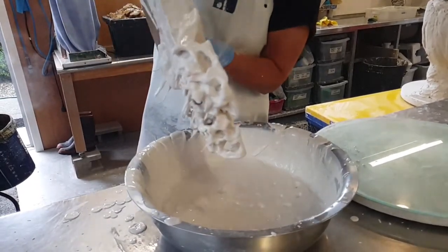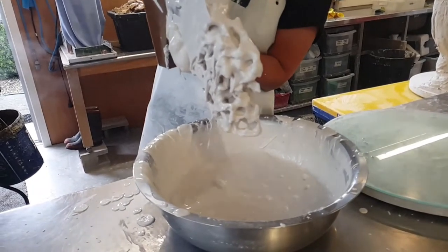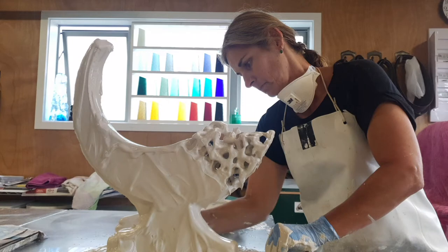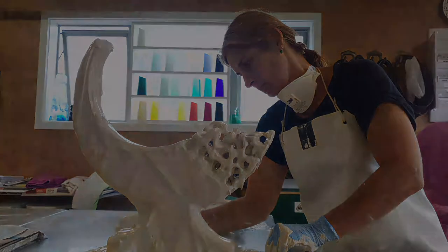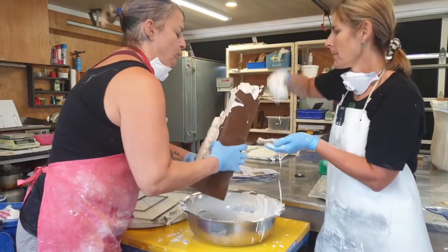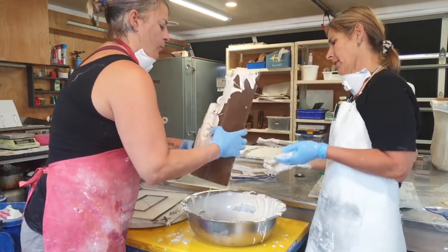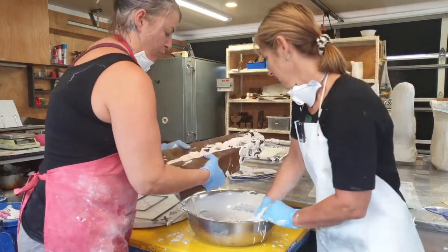The large works do get very heavy and sometimes I'll even employ the help of my assistant. Once the first layer is created, we build up the next layers and subsequent layers until we have a mold as thick as required for the glass weight to pour into.